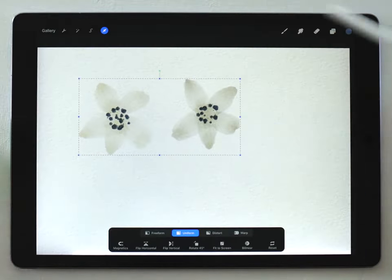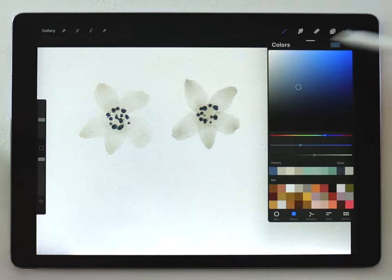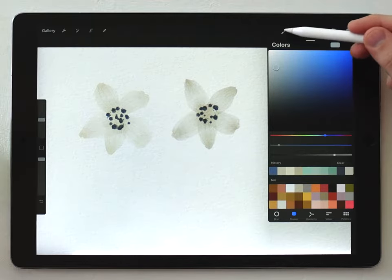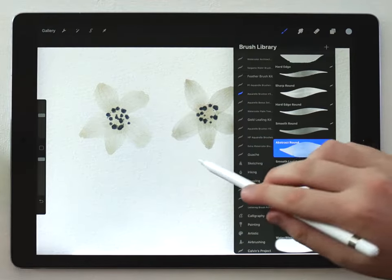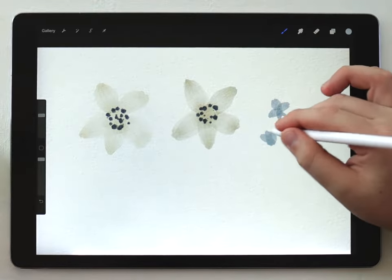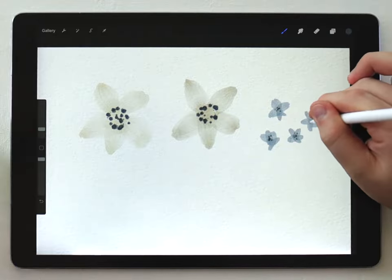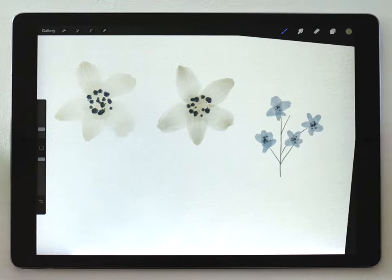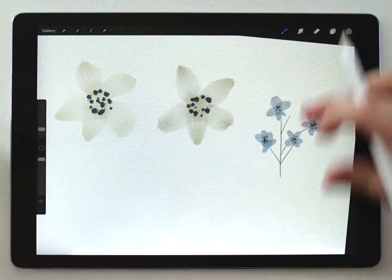So I've got my flowers done. I'm going to do one more simple flower here — this time a kind of desaturated blue-gray color — and I'll use that abstract round brush and do it really small. There we go, just a simple flower element.